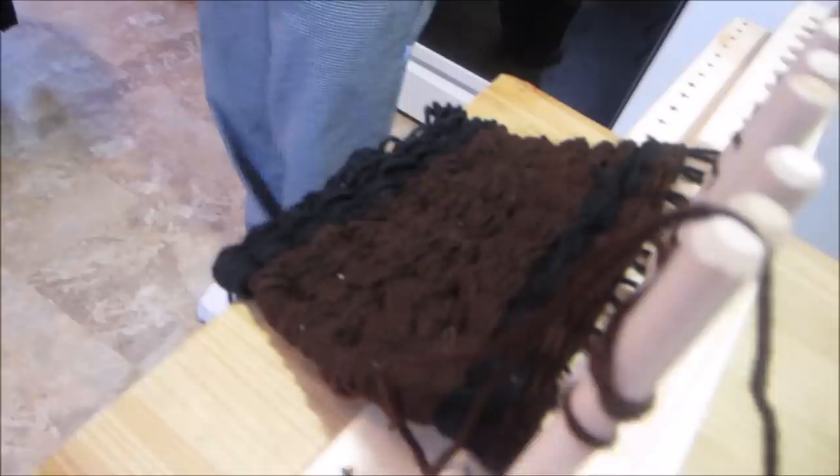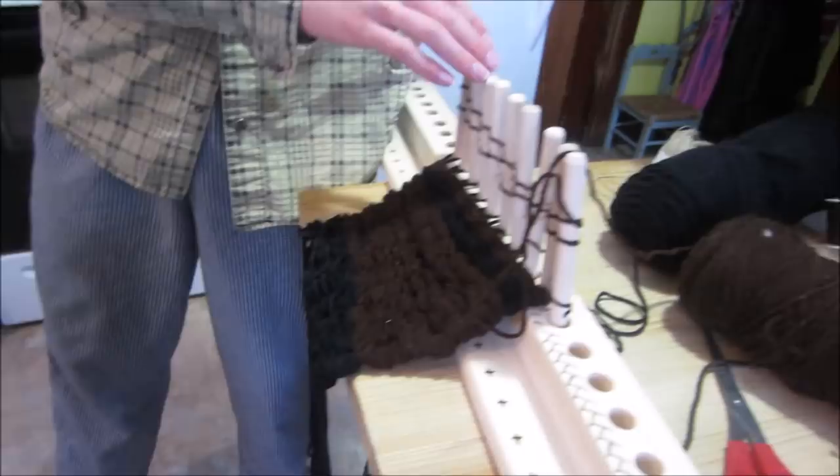And the scarf in this particular case is made from a technique called weaving. This one's on a frame loom and this is a peg loom. Oh, I remember your frame loom.